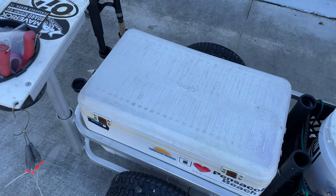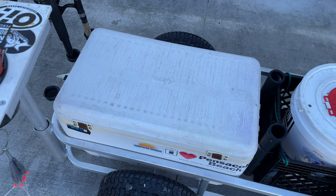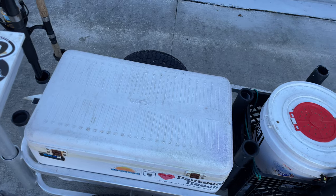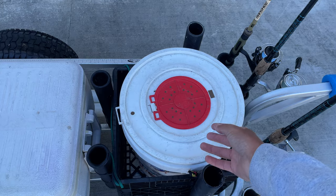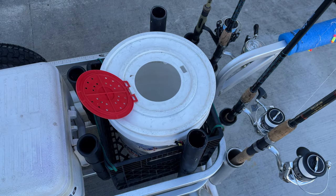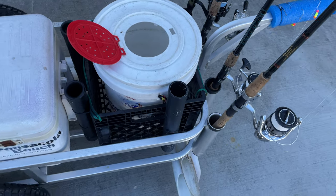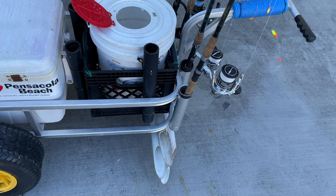This cooler is good for bycatch like redfish and black drum, but we can also throw some pompano in there. If we're doing a tournament for pompano, we'll fill that thing up with water and shove the pompano in there. If the bite's pretty hot, we'll just throw them in there real quick and take that lid off.